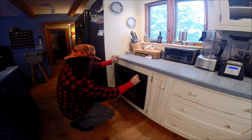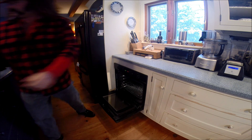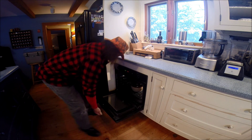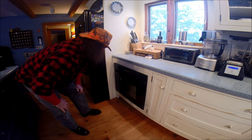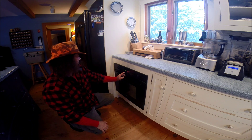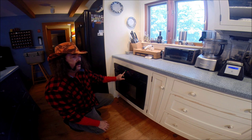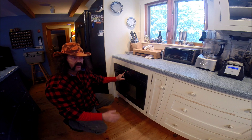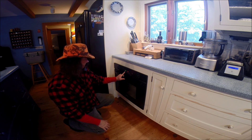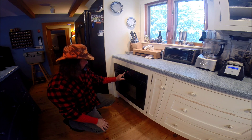300 degrees. I'm putting them in at 9:30, so I usually check them around 3:30 after about two or three hours just to make sure we're not going dry. They'll be ready around 3:30.